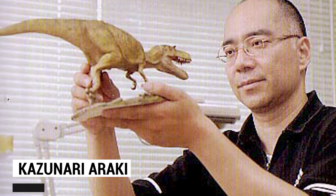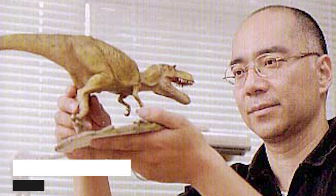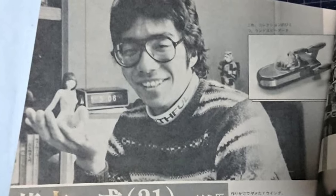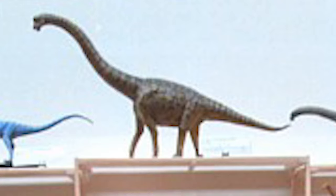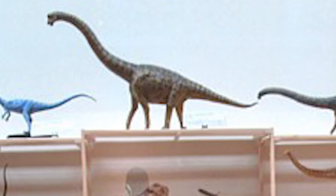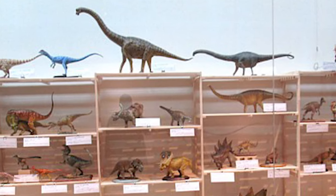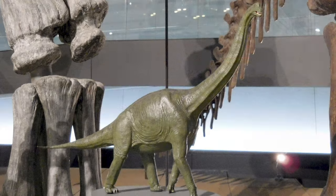This model was sculpted by legendary Japanese artist Kazunari Araki. Araki's first dinosaur was sculpted in 1974, and he hasn't stopped yet. In his lifetime, Mr. Araki has probably sculpted more dinosaurs than anybody in human history. As of 2019, his website lists out 795 models to date, and his work has found its way to collectors' homes and museums around the world.